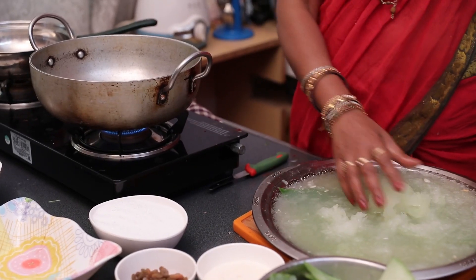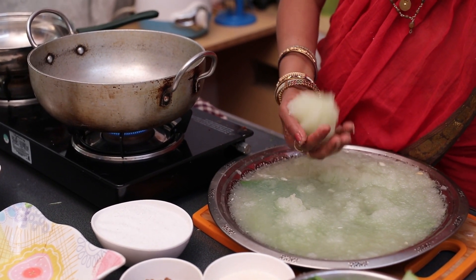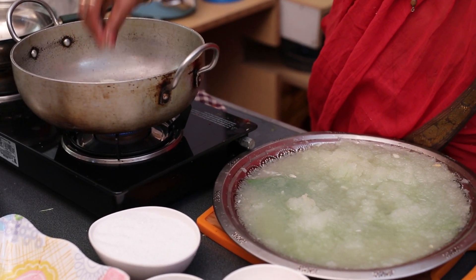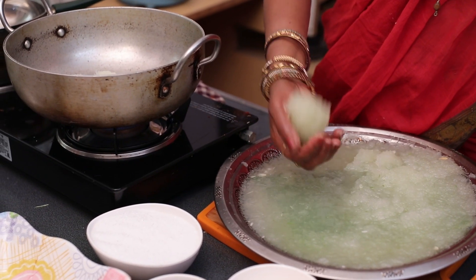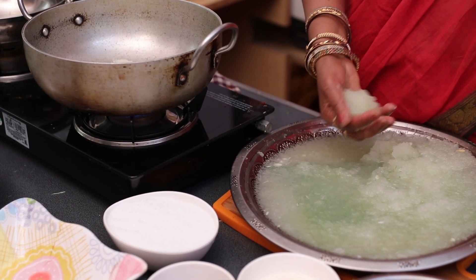We will cook in the pan. I will add the juice.